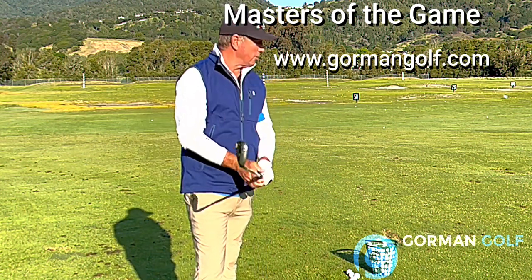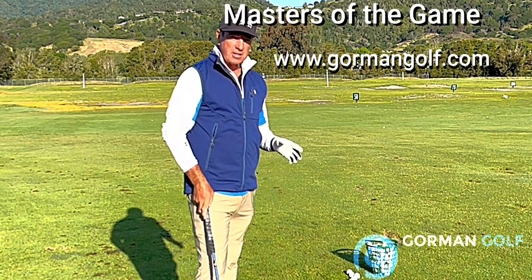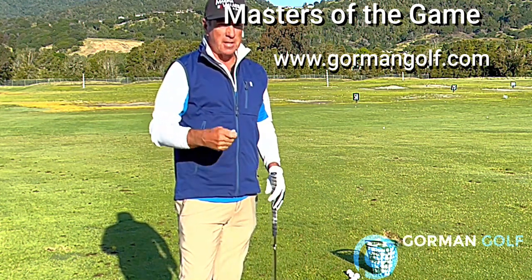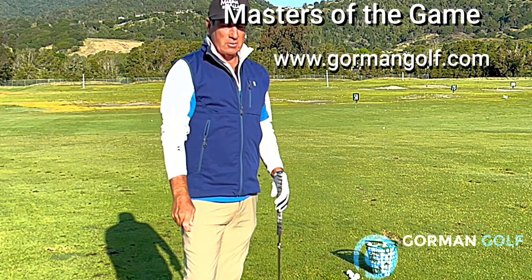Hey everybody, it's Paul Gorman out here in Northern California having a great day, early morning 7 a.m. I just wanted to show you some different styles of chipping. When you watch a guy like Jordan Spieth who has so many ways to chip that ball and spin the ball, you've got to know there's got to be one of those for you. All you want is one way.